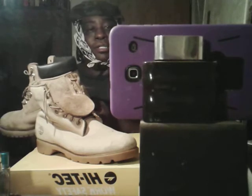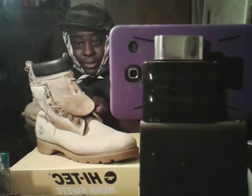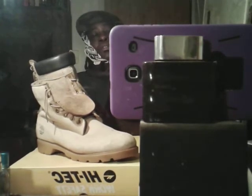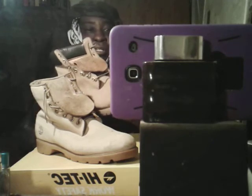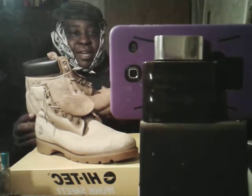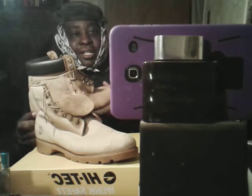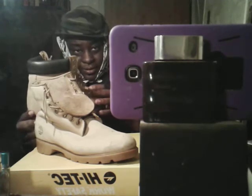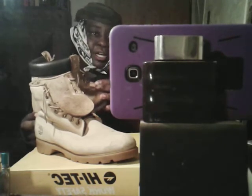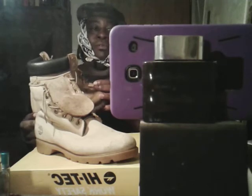Imagine it with the collar — y'all get the picture here? If they had a collar to the top, it does make a lot of difference. If they had a collar on it, even if it was a little taller with a collar like the 8-inch ones, they would have been popping. Just with the collar to the top alone made all the difference.